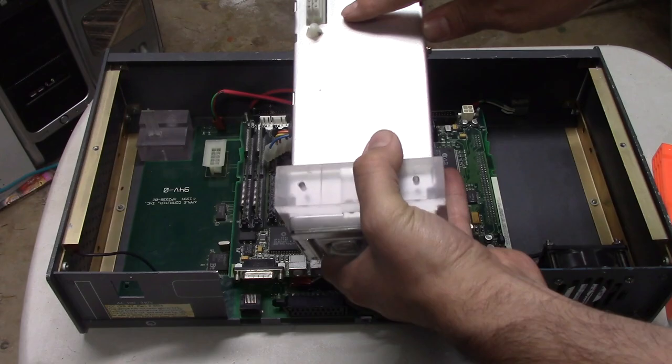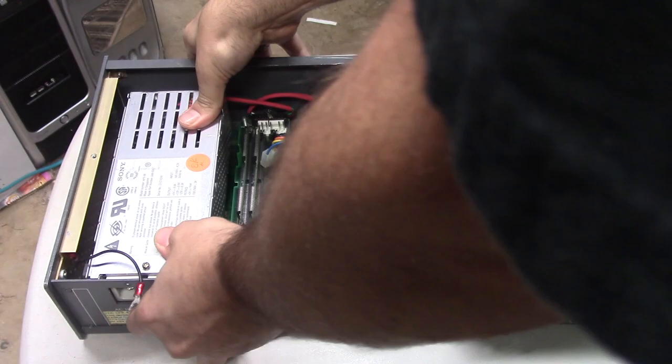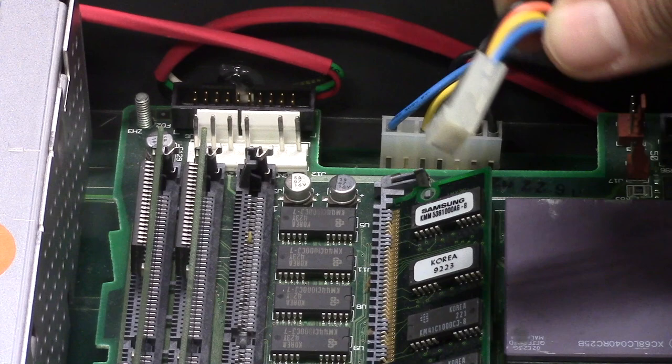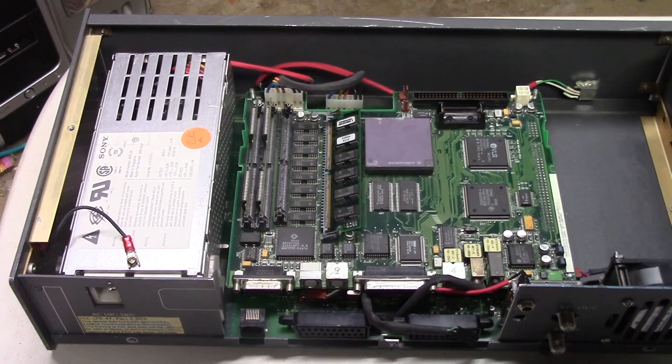Now we'll add in the power supply. This looks very similar to a Macintosh 2ci power supply, and it's probably just another example of Apple using what they had on hand for this prototype. This is the power supply that came with the prototype. Years ago I did try swapping it for a known-good 2ci power supply, but it made no difference and the machine still wouldn't turn on. Finally, we connect the power connector that delivers power from the set-top box to the Macintosh motherboard. Although everything is plugged in, this thing will not turn on, unfortunately.